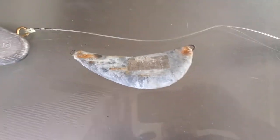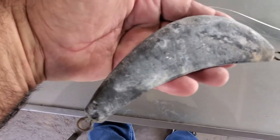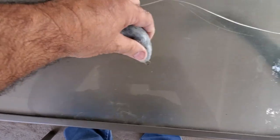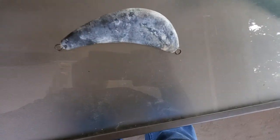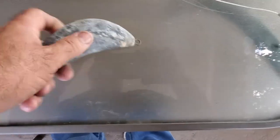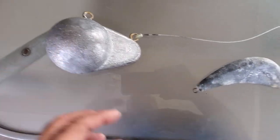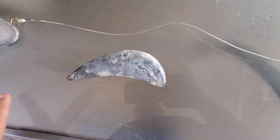We have everything for the first downrigger. The second downrigger also has a weight — I'll show you the difference in size. This other downrigger weight is maybe a three, four, or five pounder, while the bigger one is for the deeper drop.